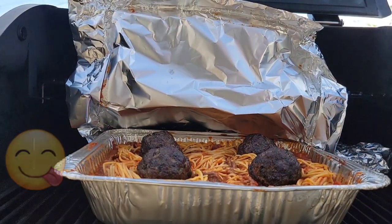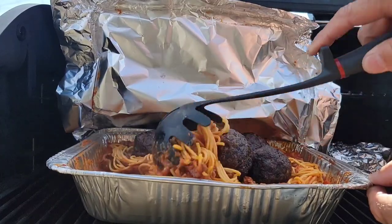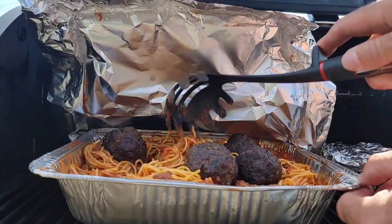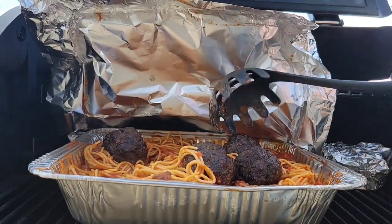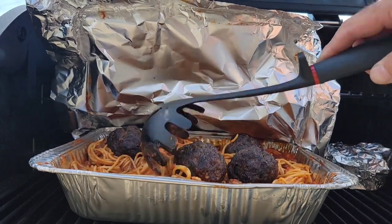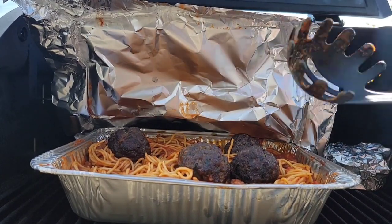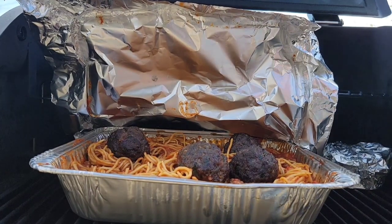Oh, that looks good! It really does thicken up — kind of like when you do baked spaghetti. Let's see if I can get a noodle in here... All right, that is done. Pull it off, plate it up, and do a taste test.